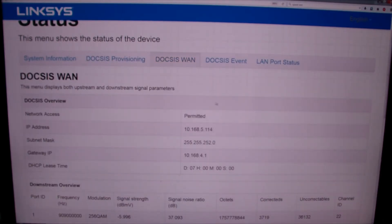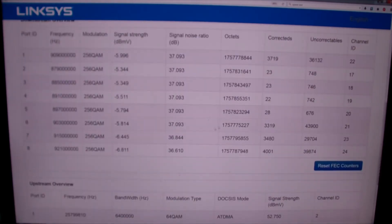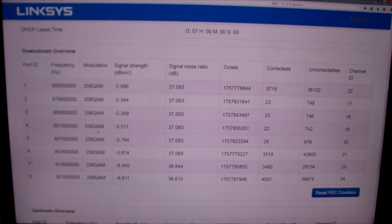Looking at signal levels, there's IP address info — private, don't look at those. We have eight downstream channels; the modulation is 256 QAM, which is the fastest available. Signal-to-noise ratios are fair, around 37 dB, with the worst at 36.6 — slightly below my old modem, but that one doesn't work at all. Upstream signal level is 52 to 54 dBmV across four upstream channels.